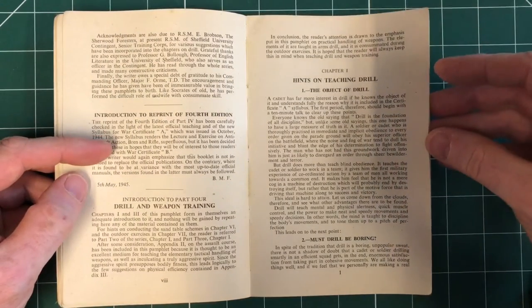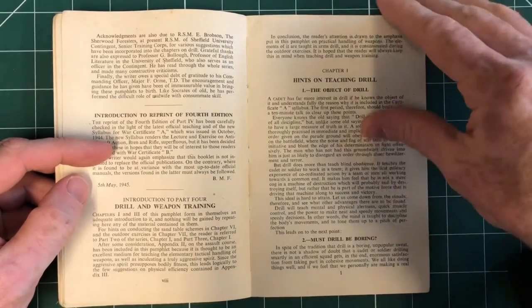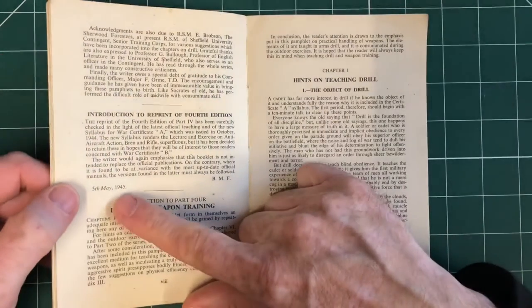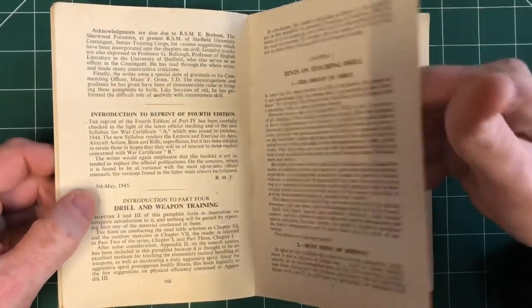There are hints on teaching drill as well — drill is the foundation of all discipline, which explains why so much time is spent on it. And look at the publication date: 5th of May 1945. If only they knew, they might not have bothered publishing it — who knows?